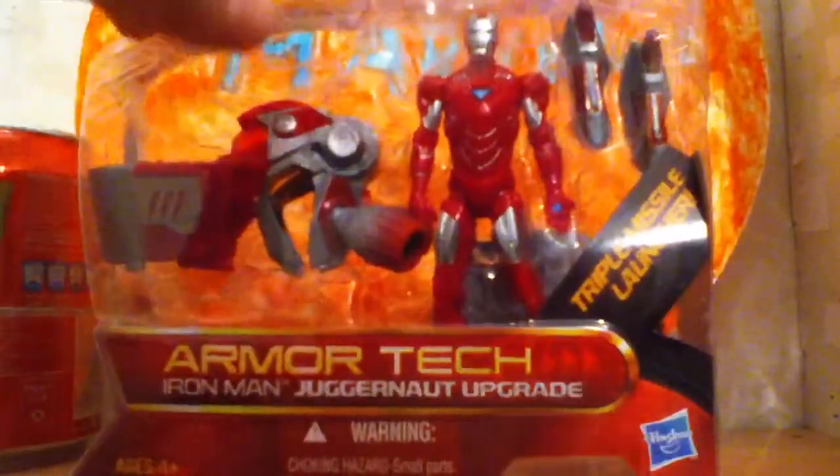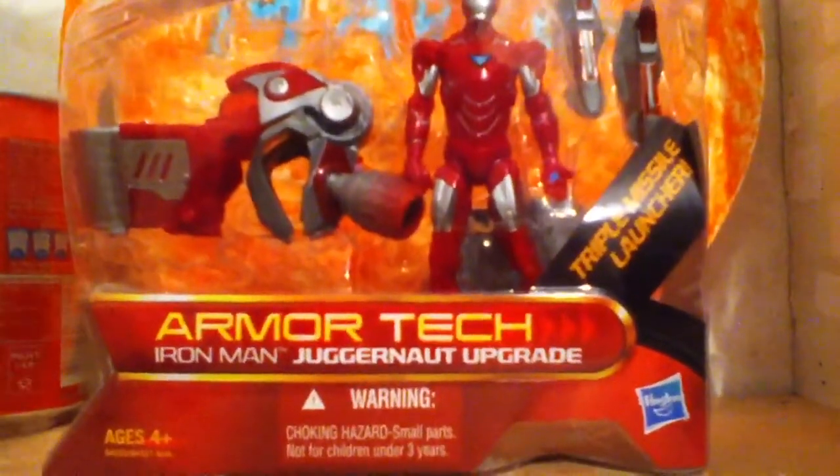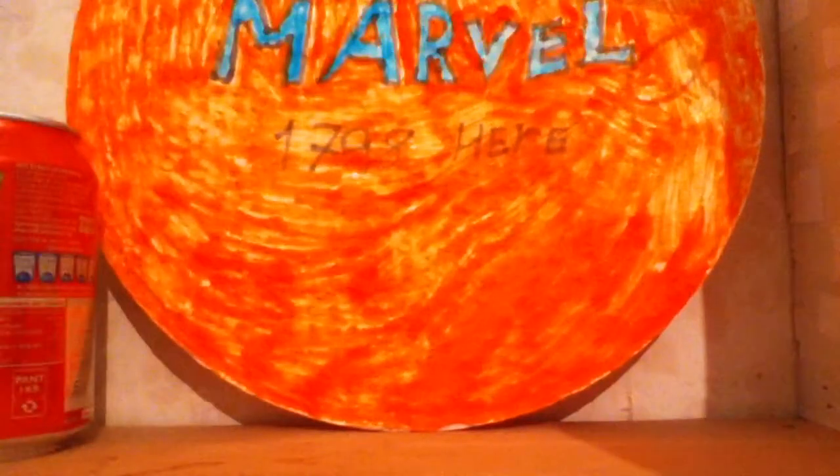Let's open this guy up and let's see what we can do with it. There wasn't so much to open up, I'm just going to take it away. I know some of you guys already have this figure, and if you're into Iron Man toys, I know that you'll see the problem that I'm talking about.